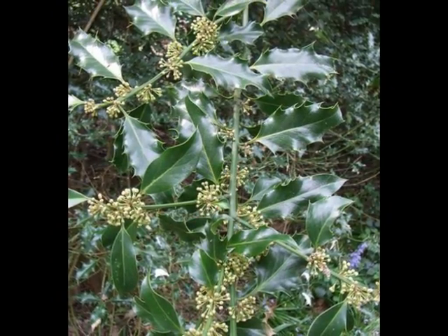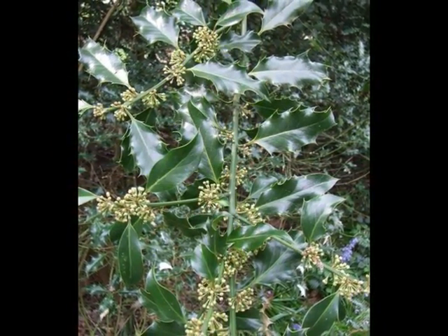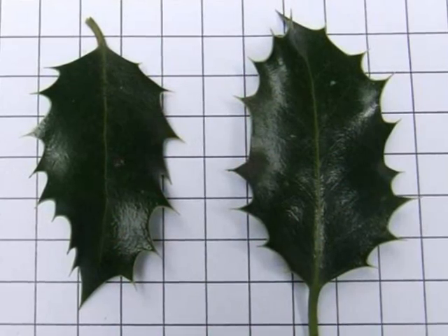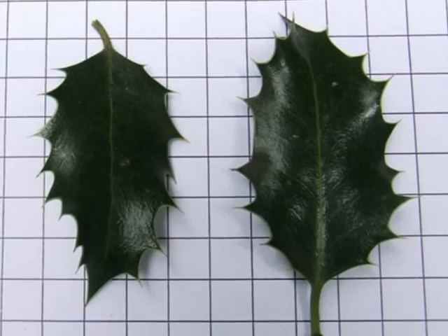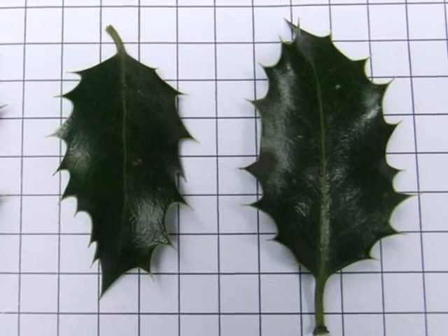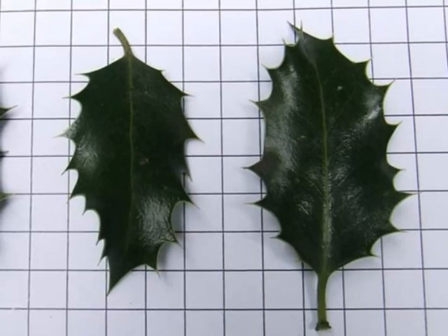The leaves are evergreen, arranged alternately on a green twig. A very distinctive feature of Ilex aquifolium are the evergreen, glossy leaves, with noticeable prickles upon them on the leaf margin.